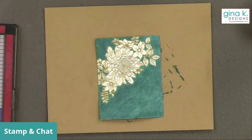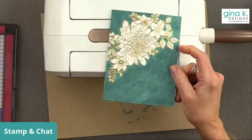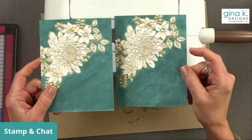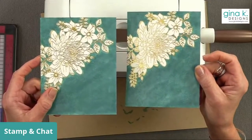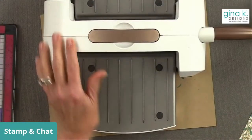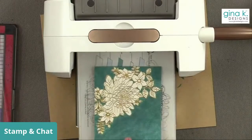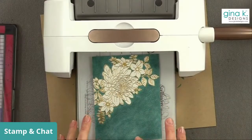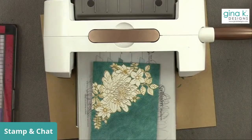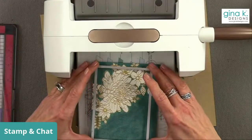Let me show you - this is the one I did with the Copic blending solution, and here's the one I did with the alcohol blending solution by Tim Holtz. They look almost identical! Can you use just alcohol? I bet you can - definitely give it a try. Maybe don't do a whole card first, just scribble some Copic on there and try some rubbing alcohol. I think you get a little more vibrant look with the blending solution, but alcohol should make it do something for sure.